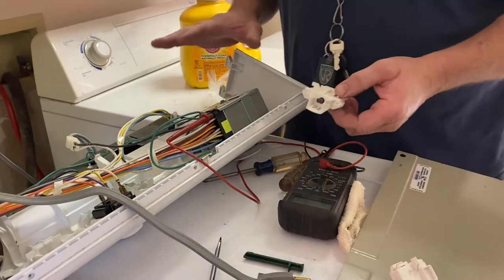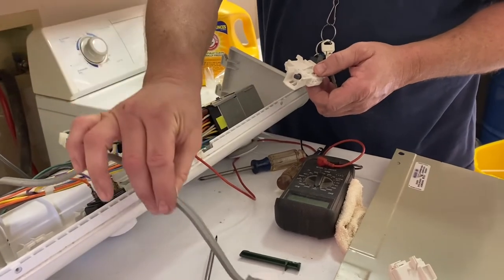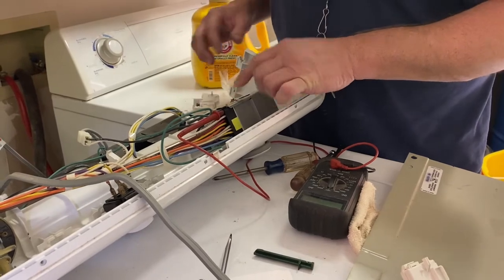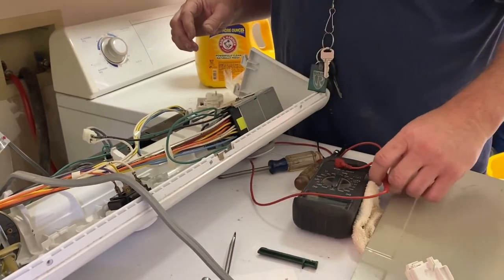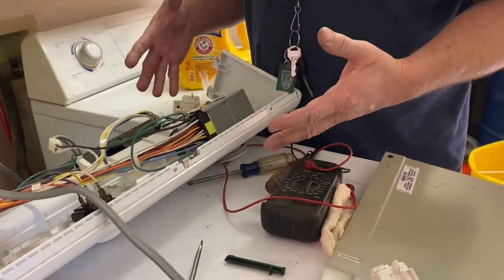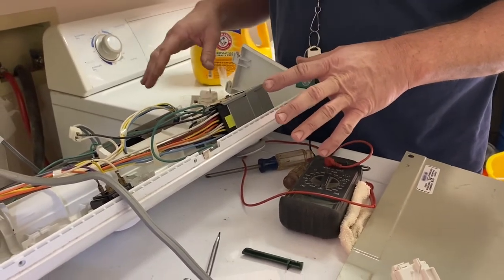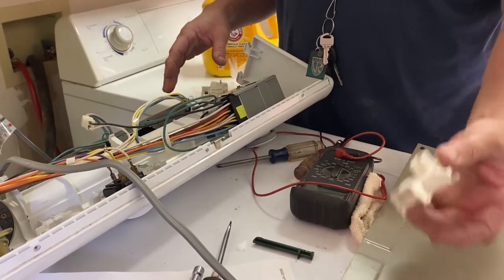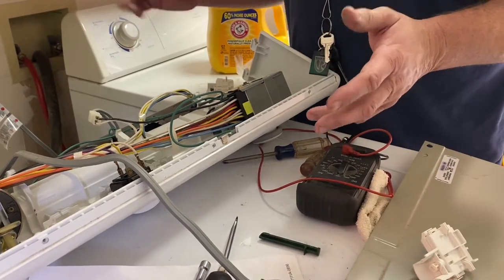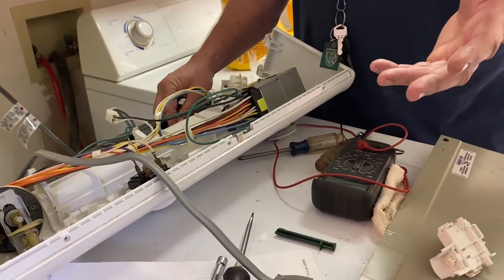Right here is the top of the washer that I took loose the other day. Notice that the washer is unplugged — make sure you unplug it before you start working on anything. This is the timer unit right here. Notice I had my volt meter here. I was trying to ohm out this switch the other day, but it seemed to be working. I watched a video where a guy was ohming out one and I was actually getting kind of the same results he was, but his switch fixed it. If you're watching this video, there's a good chance it fixed it.